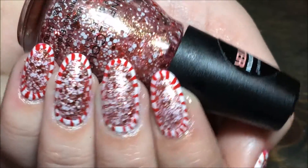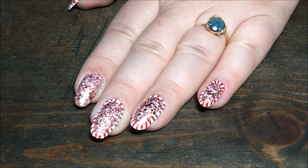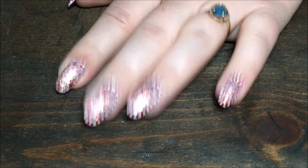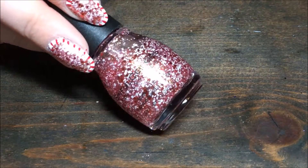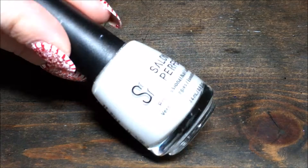Hey y'all! Today we're doing a candy cane border nail design. I'm starting with a glitter base of Simple Colors Santa Clause, and I'll be using Salon Perfect Salsa Dance and Sugar Cube.